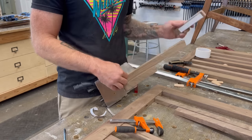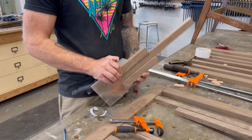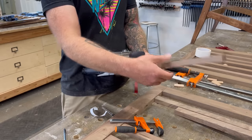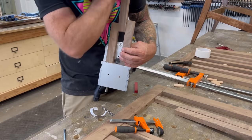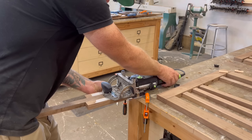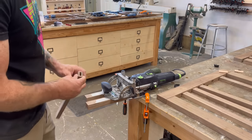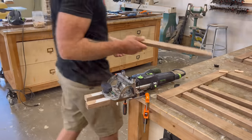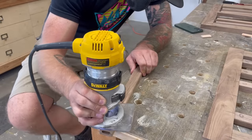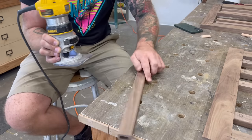Next I needed to mortise out the holes in the slats themselves. Because I wanted these holes dead center in the middle of each slat and I had 10 slats to do, I threw together a quick jig with some scrap pieces of walnut and double-sided tape, taped right onto the fence of my domino joiner. Then I can just slide one of these slats in between and drill out the exact same hole on every single slat every time. I clamped my domino joiner to the workbench, slid in a slat, pulled the back of the joiner toward me, and I had a perfectly mortised hole right in the center of each slat.